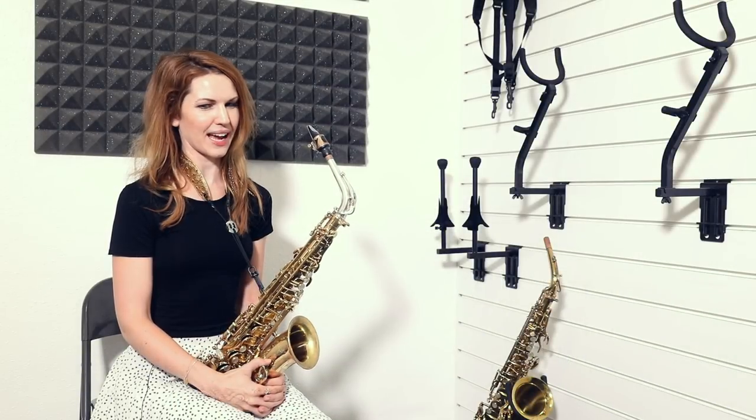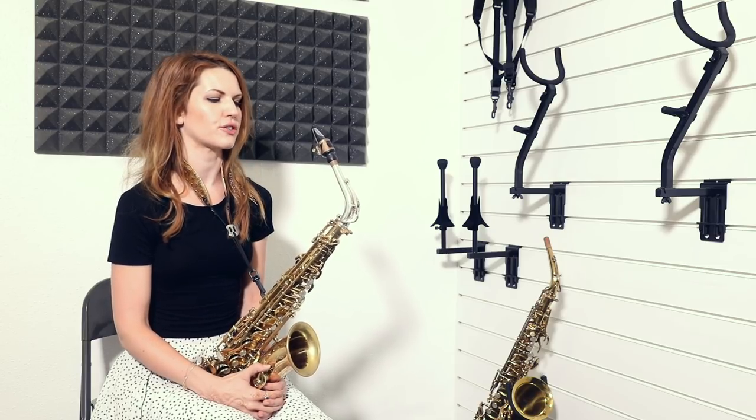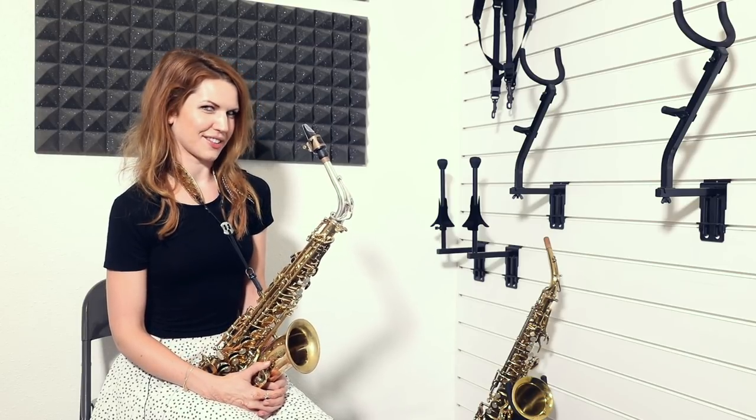Hey team. I might buy another saxophone.